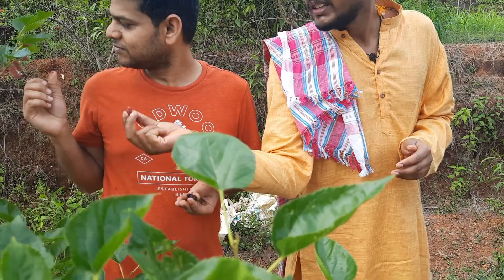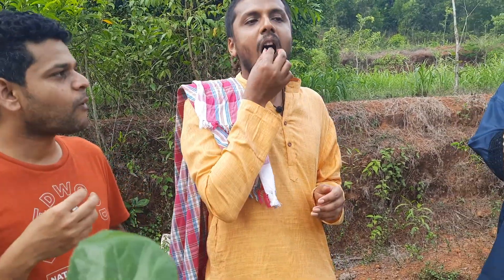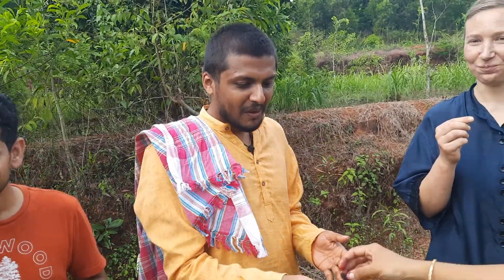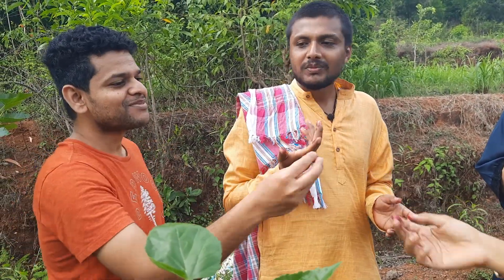You can take the raw one, a completely unripe one — this is also sweet! Take this completely unripe one, it's also sweet. This one is completely sour normally, but this is sweet, this is sweet. You can just sit here and eat all the fruits — really amazing!